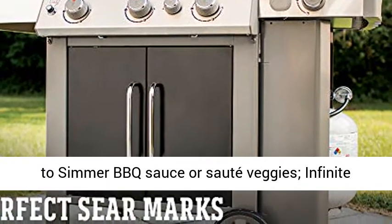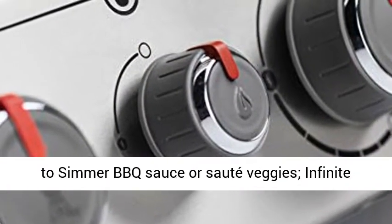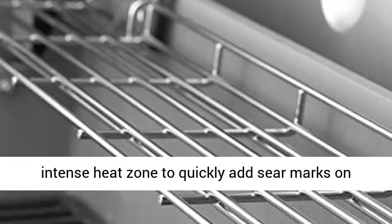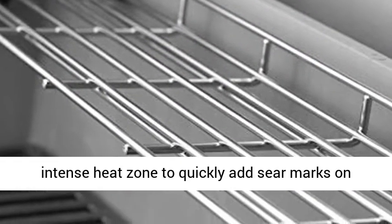Use the side burner to simmer a BBQ sauce or sauté veggies. Infinite control burner valves. The sear station creates an intense heat zone to quickly add sear marks on meat.